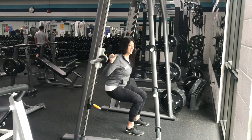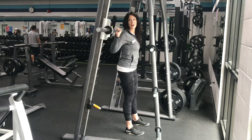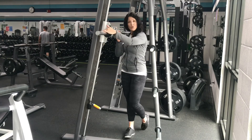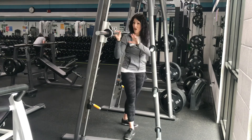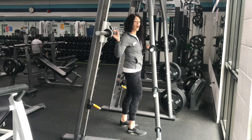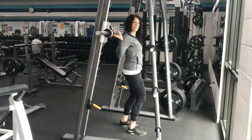This barbell unloaded is 25 pounds, but we have plates from two and a half pounds up to 45 pounds that you can put on either side without the collars because it's on a track, so you can choose your weight. The second move also works the muscles of the legs — it's a lunge.